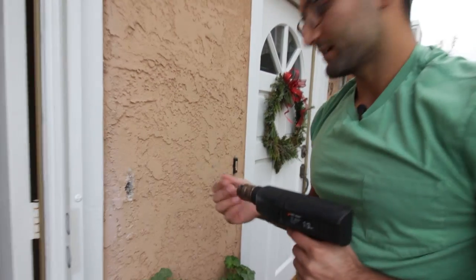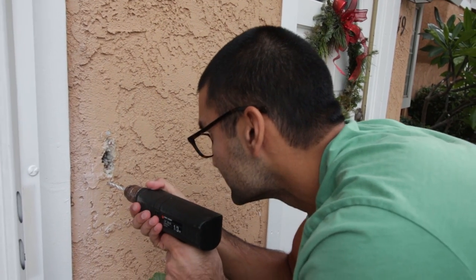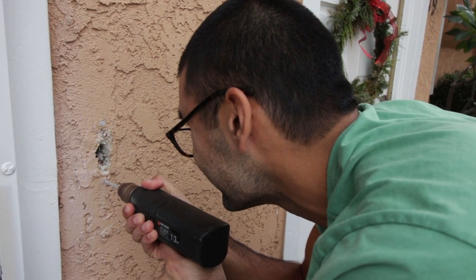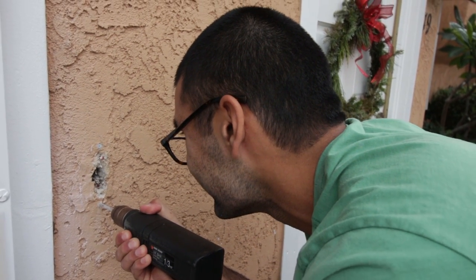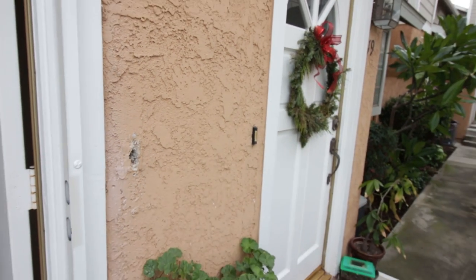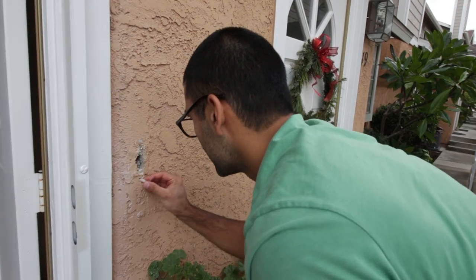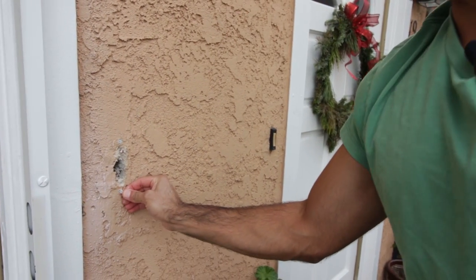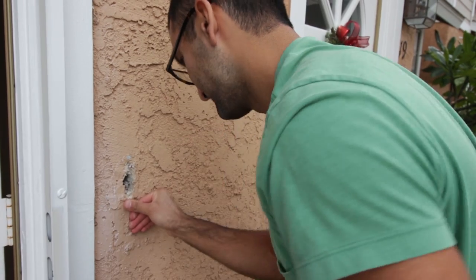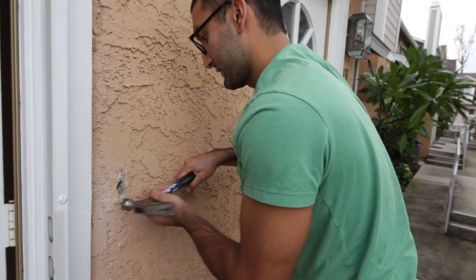We're going to use the drill bit they gave you to drill the main hole. Put a mounting clip in there as well. We're going to hammer it in nice and soft.